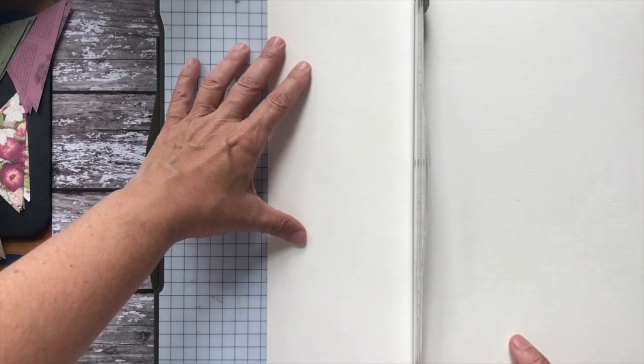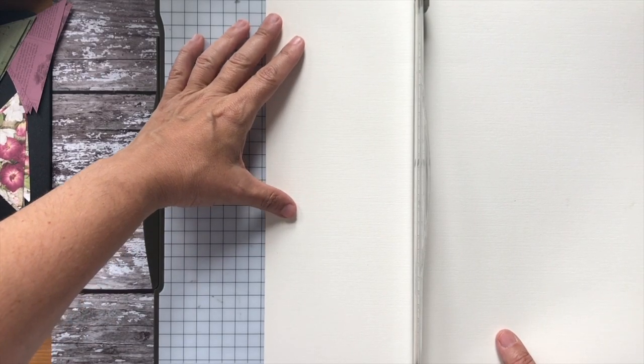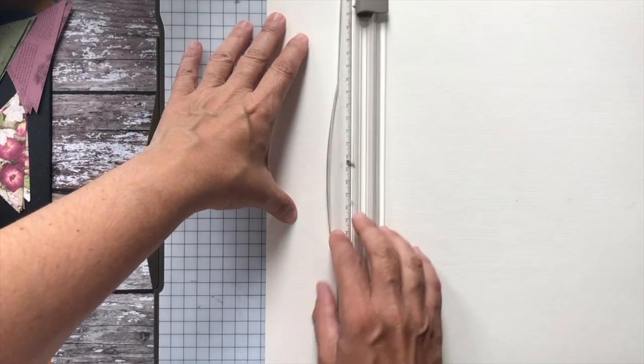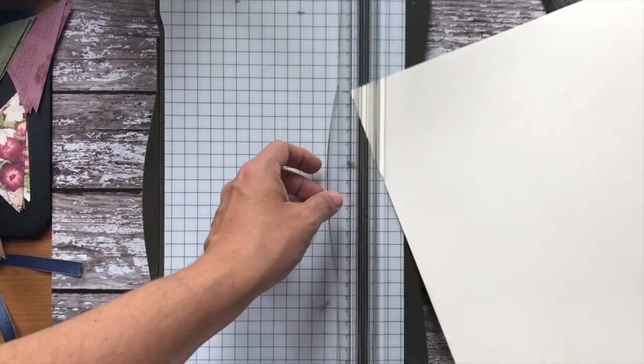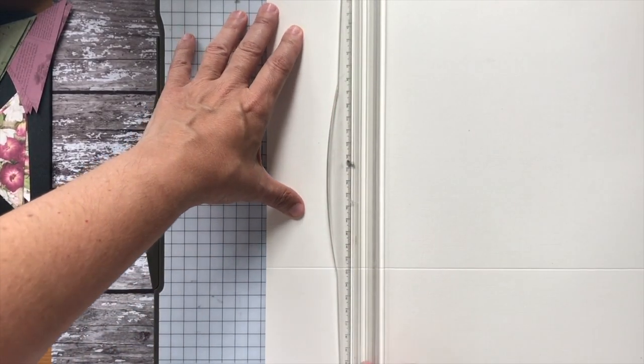I don't have a scorer at home, so I've tried to simplify this and make everything really easy for you. I'm going to start by scoring at three inches, and we're going to score on every side at three inches.